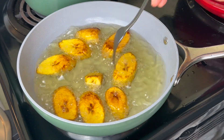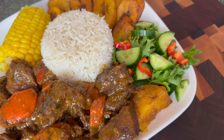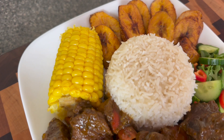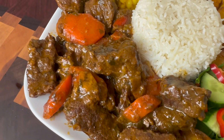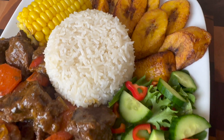Will you not just devour this meal? This is that natural melatonin — you don't need to take no sleeping pills eating like this. You get your tender beef stew with your rice, corn, and plantain. Of course you got a little something green on there. You know I love you and Jesus loves you. I'll see you next time at Camara's Kitchen. Goodbye and God bless.